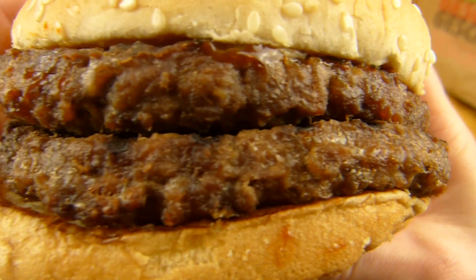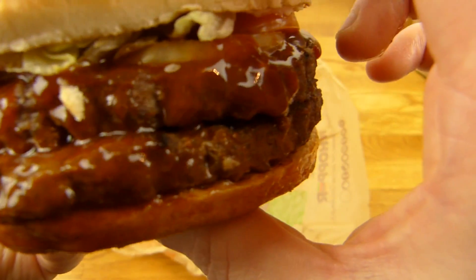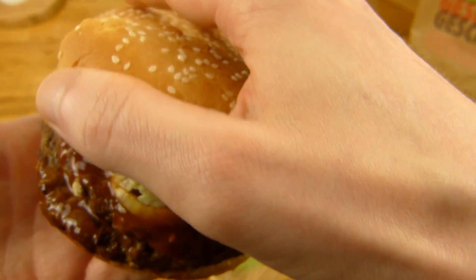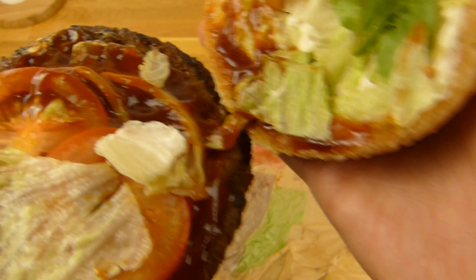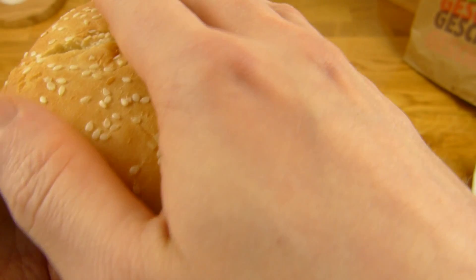Quality is okay — it's properly stacked. One more look. Nothing on here except the two big patties. 10.60€ right here.